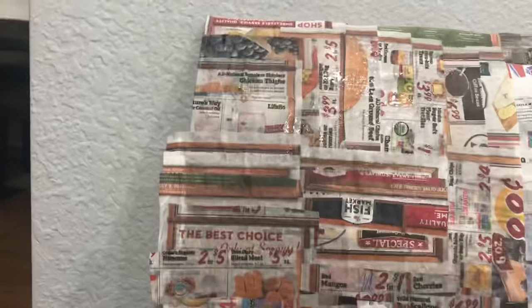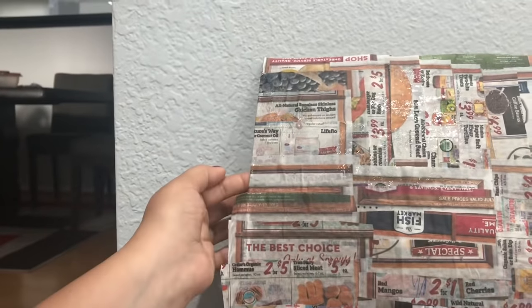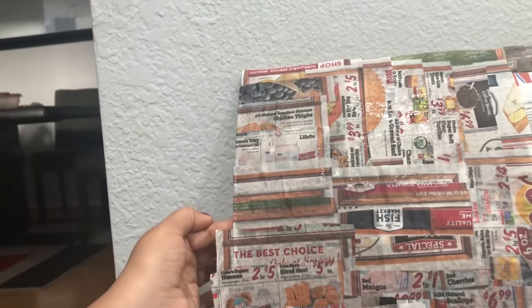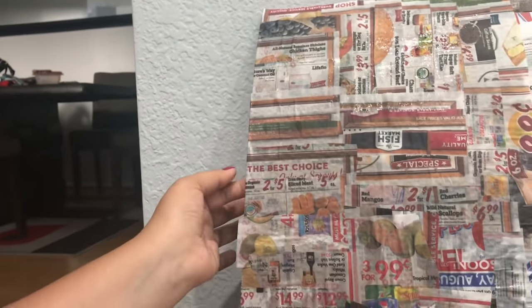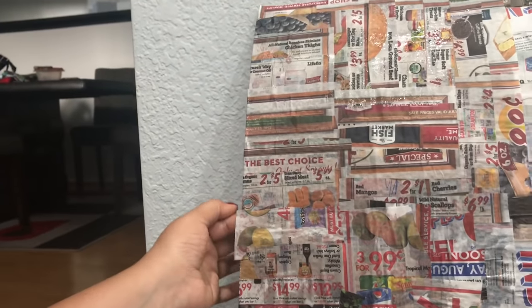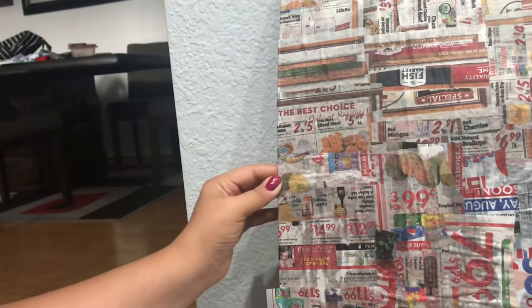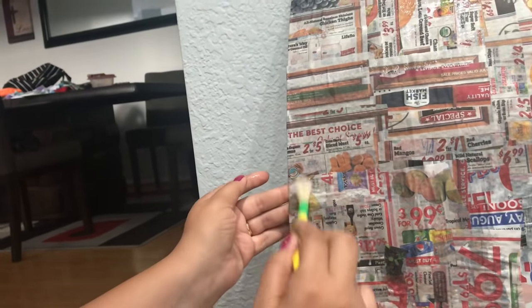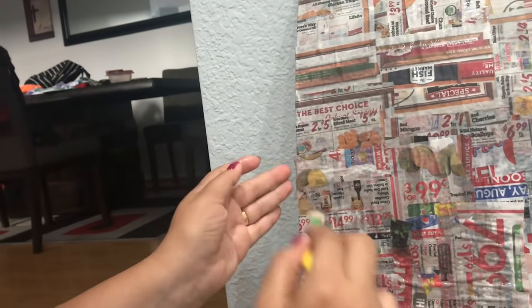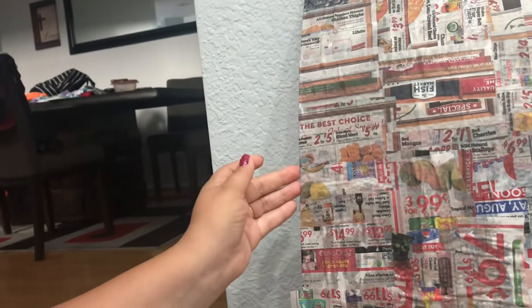If you have newspaper sticking out the sides, apply some glue on top of it and fold it back, or you can just cut the extra parts off. After this dries, my board will be less wobbly — that's how I want it, a bit firm. But like I said, this does take time, so you can totally skip this step and just do it with cardboard.